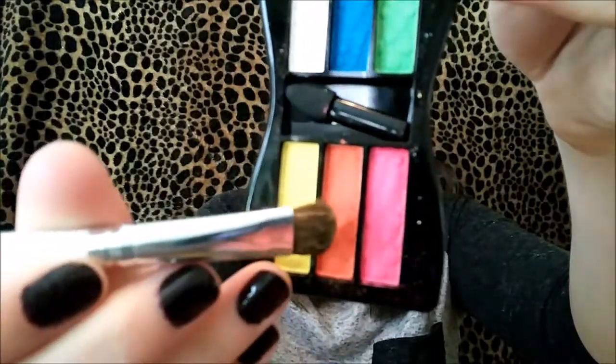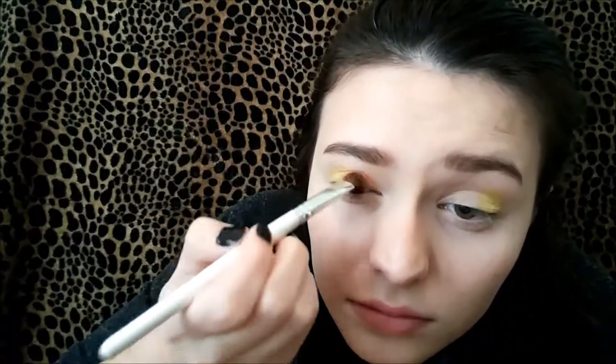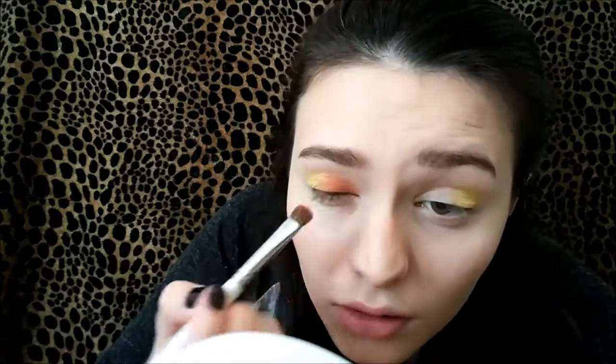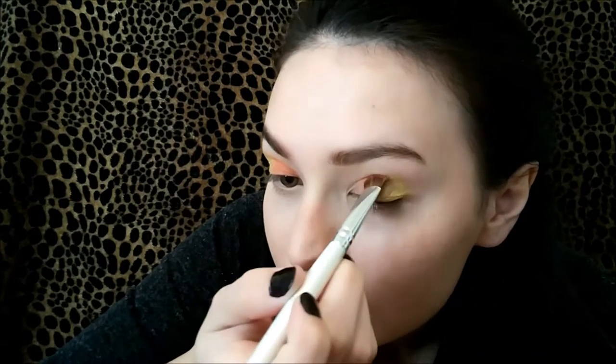Next we're gonna take that rusty burnt orange shade in the palette. Basically what we're gonna do is take that orange eyeshadow and apply it to the rest of the eyelid — you can blend it into the yellow as well, but don't cover up too much of the yellow. Then do the same to the other eye.